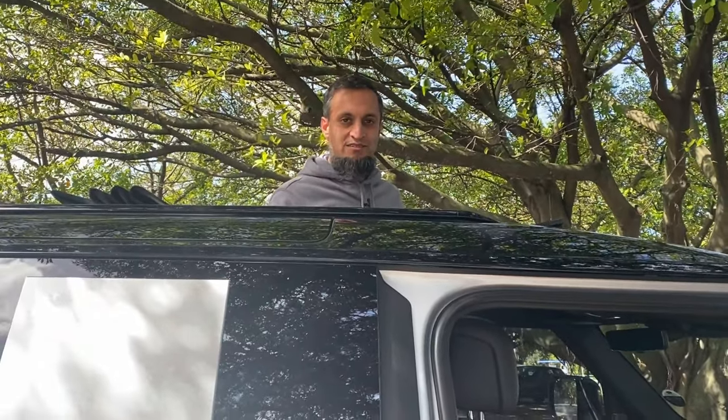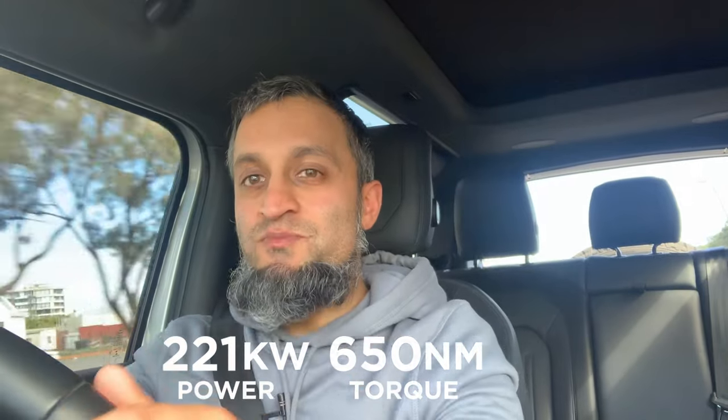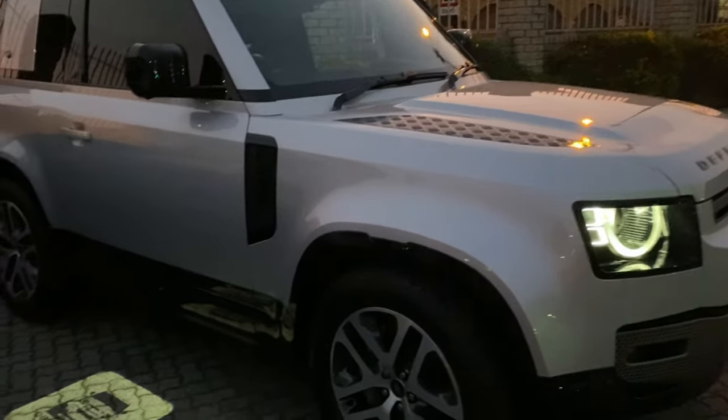Let's take the car for a drive and see how it performs. The Land Rover X-Dynamic D300 has a three-litre twin-turbocharged diesel producing 221 kilowatts of power and 650 Newton metres of torque. It goes from zero to 100 in just 6.7 seconds — that's awesome and super fast. What's the fastest car you've been in? Comment below — I'd love to know.